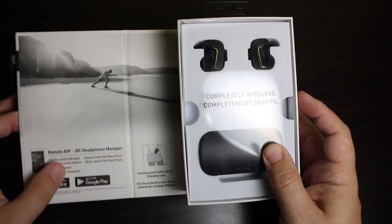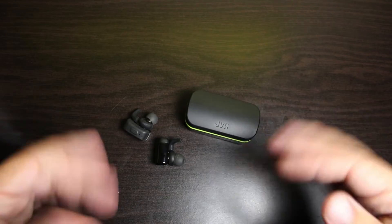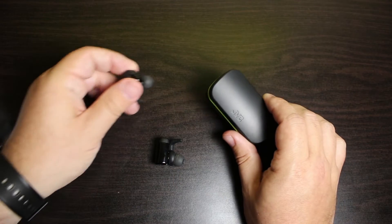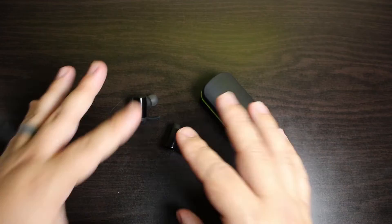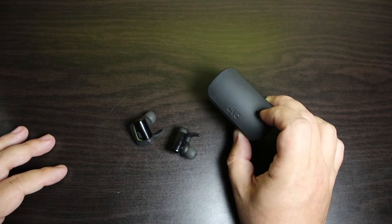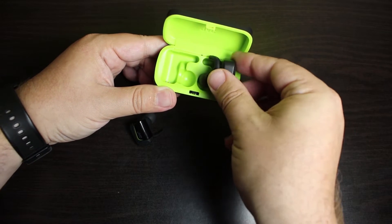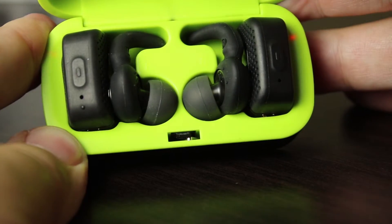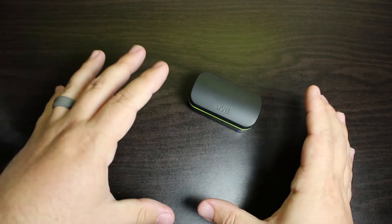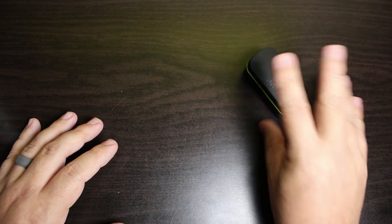When you take them out of the box you're not going to see flashing blue. Before we get into the rest of the accessories, I want to talk about one of my biggest gripes with these earbuds — you're only getting three hours of battery life, which is about the norm with Truly Wireless earbuds, but this case is only giving you an additional six hours. So you have a nine-hour total battery life and to me that could be done a little better.